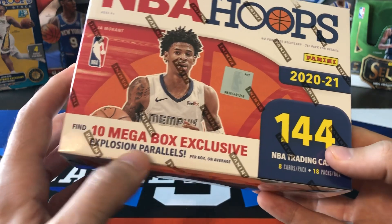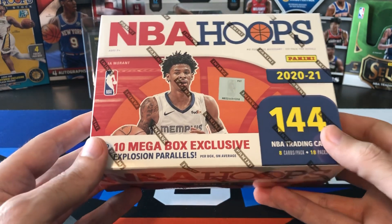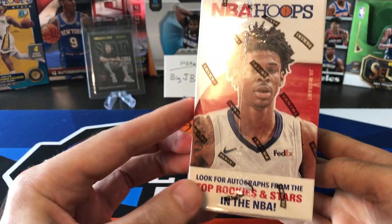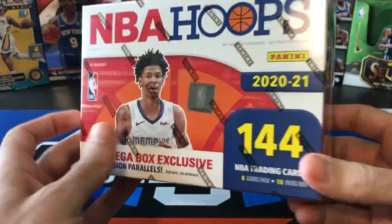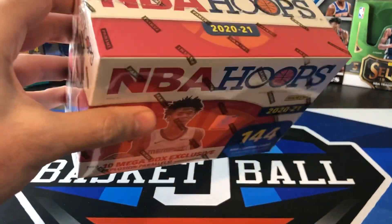We do get these Megabox exclusive explosion parallels, which look really cool. They look like the teal explosions from retail fat packs. Top rookies and stars — you can't pull autographs out of these, and I think they're pretty hard to hit though. But let's go ahead and rip this seal off and get to the break.